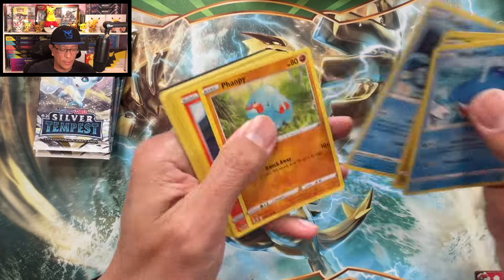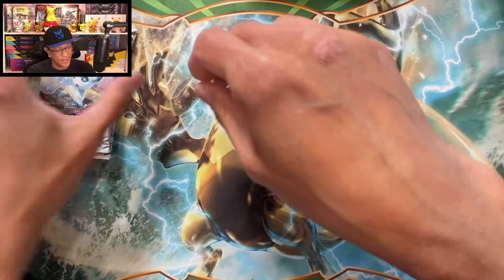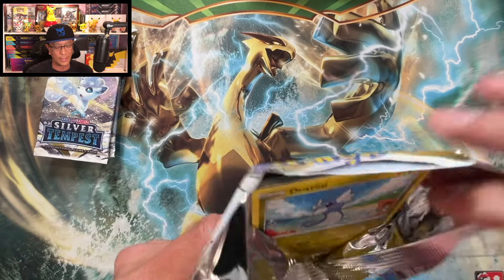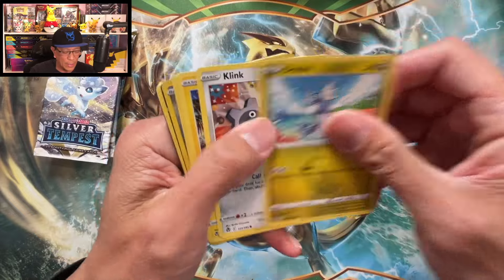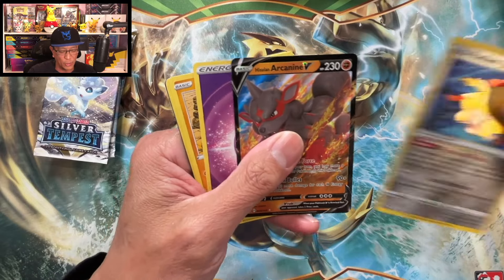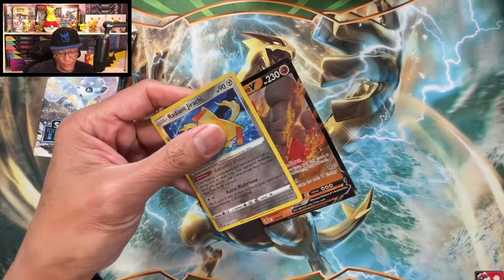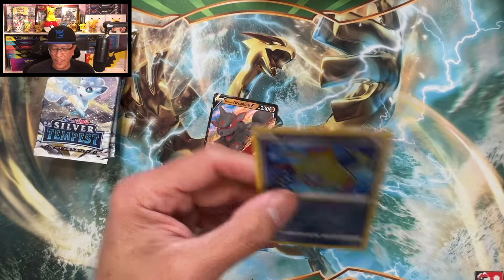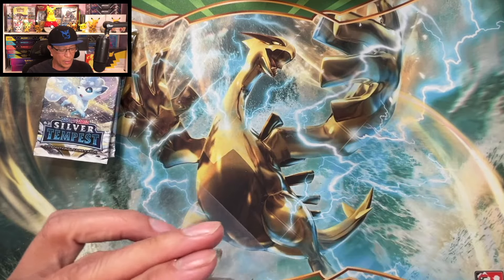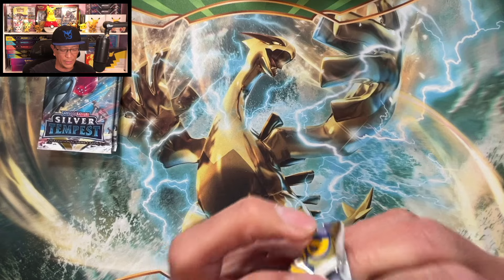We'll do the card trick for the last pack. Dragonite has been pulled. I wonder how many hits we've pulled so far — we'll find out when I do the recap. We got something here: a Radiant Jirachi and a Hisuian Arcanine V — two hits! That's our third booster pack with two hits. Radiant Jirachi and Hisuian Arcanine V. Four packs left.